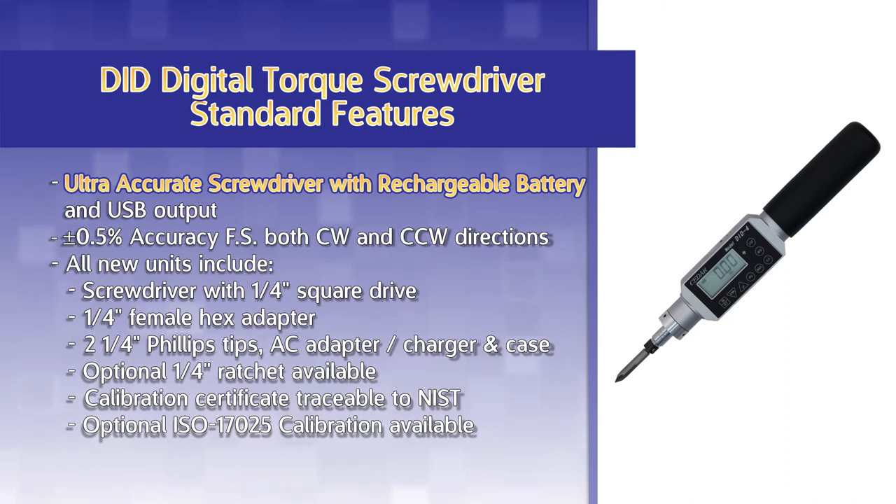All new units include a screwdriver with a ¼-inch square drive, a ¼-inch female hex adapter, two ¼-inch Phillips tips, AC adapter charger, and carrying case.